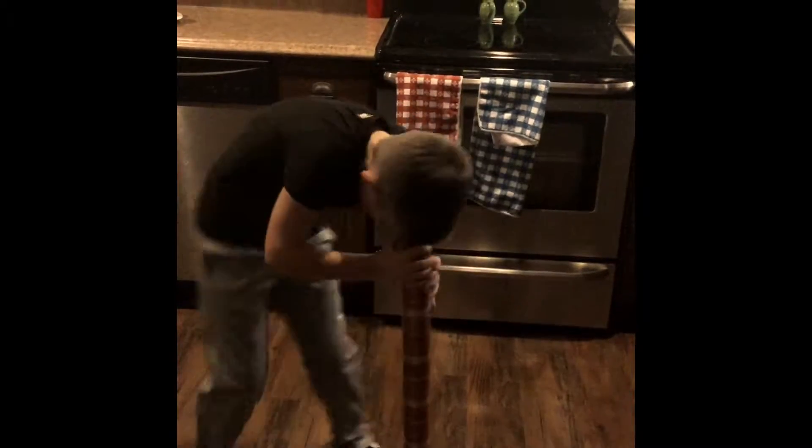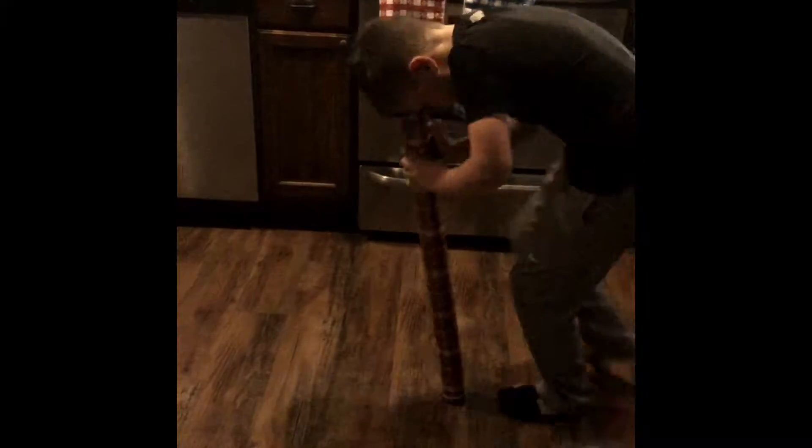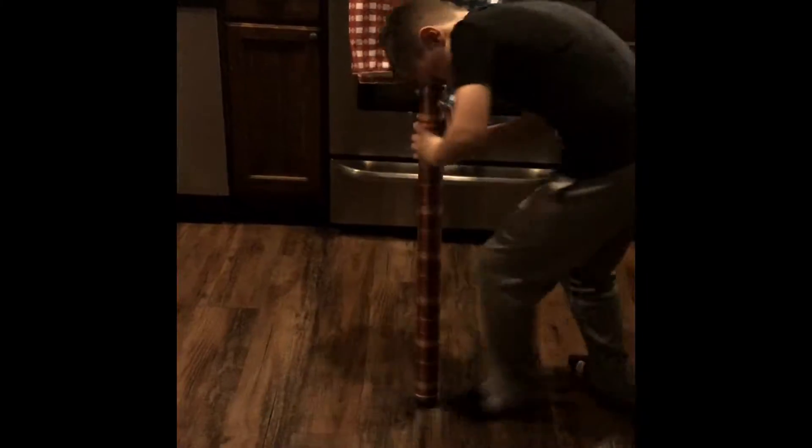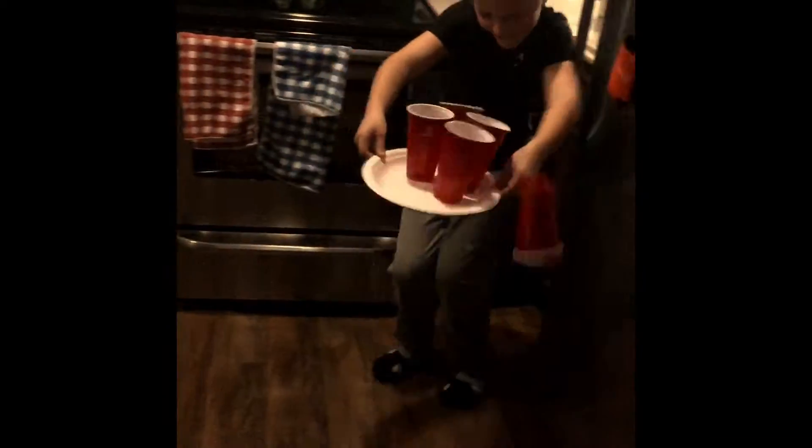One, two, three, four, five, six, seven, eight, nine, ten. All right, got it. Shoot, shoot, shoot — no! Ow. All right, I obviously failed, so I don't get a point.